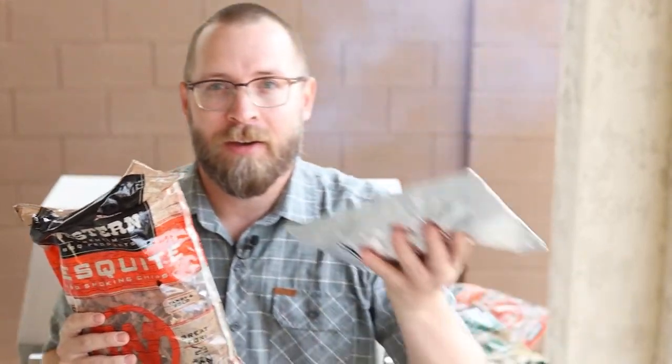I love to barbecue, and those of you that know me know that I have a bunch of different grills that I can use. But what you might not realize is that I actually started my journey with wood chips. Fifteen years ago or so, smokers weren't very common.